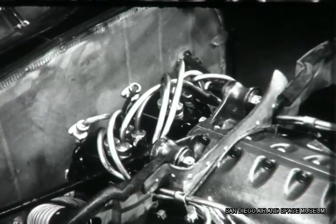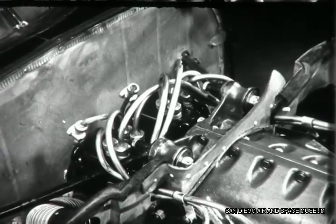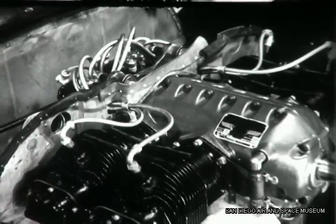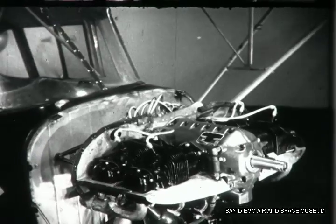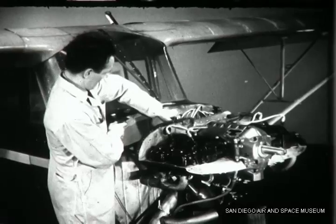A complete overhaul of the magnetos is a job that calls for specialized skill and equipment and you shouldn't attempt it. Your job here will be to inspect and adjust the breaker points and time the magnetos to the engine, but you won't disassemble the magneto itself.